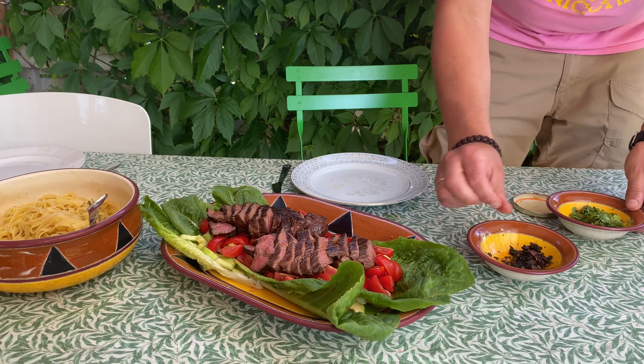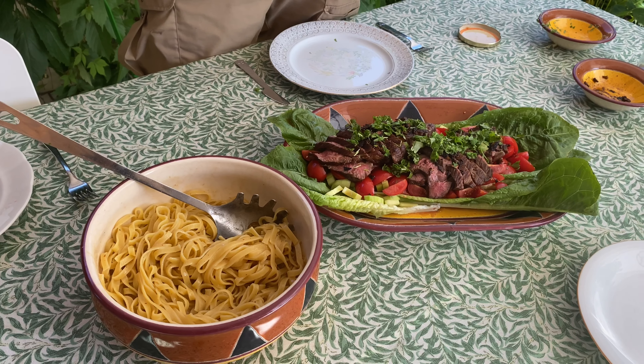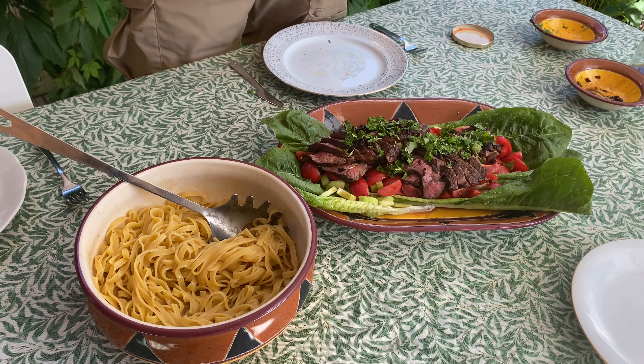The unnamed beef salad — romaine lettuce, cucumber, tomato, beef tenderloin, cilantro, and blackened garlic with the dressing we made. Here are the noodles we like to serve with it, but you can serve anything — rice or whatever you want. And that's it. Bon appétit!